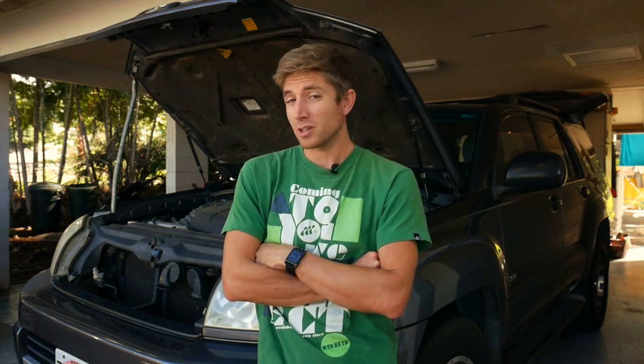Hey everyone, it's Josh. First of all, I just want to thank all of you that have been leaving comments and feedback for us. We really appreciate it. I hope these videos are helping you out with your car adventures.